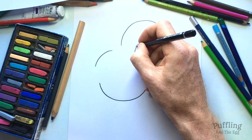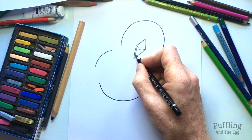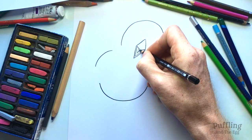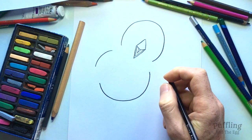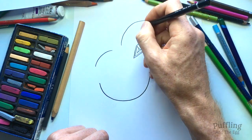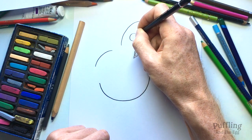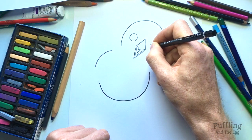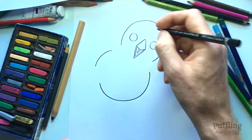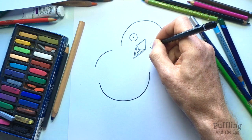Her beak is closed but we can easily open it — putting in a line on the other side just like this, and now we can see her tongue inside. Another pointy shape. So next let's put in her eyes. Puffling has round eyes, so a circle over here and another circle over here. And to bring Puffling alive we put in a dot on each eye — now she can see us.